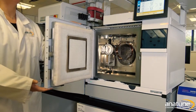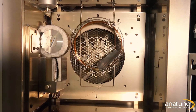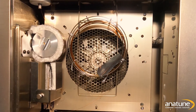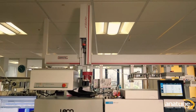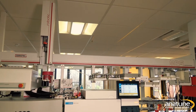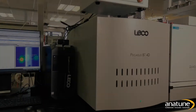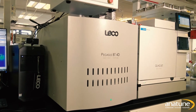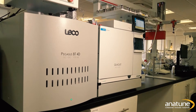Two-dimensional gas chromatography, also known as GC×GC, is often best utilised by analytical R&D departments who are confronted with a wide range of challenging separations on a regular basis. Our team of application chemists have been working on combining the Gerstel Multipurpose Auto-Sampler with the Leco Pegasus GC×GC TOF MS to see how we can augment the gold standard of analysis.